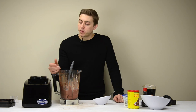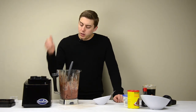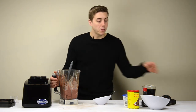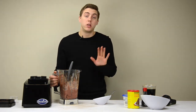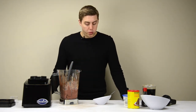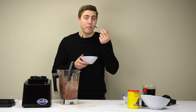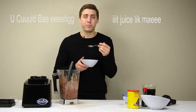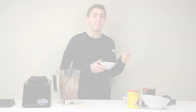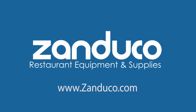You put everything in, you hit your preset — which in this case would be the sauce preset. You help it a little bit with the tamper, and now you have ice cream, frozen yogurt, any time you want. That's it. You can be eating it just like me. Stay tuned, because we're making soup next.